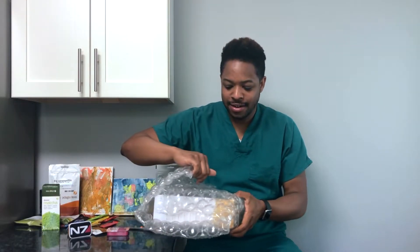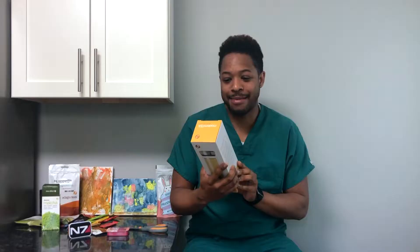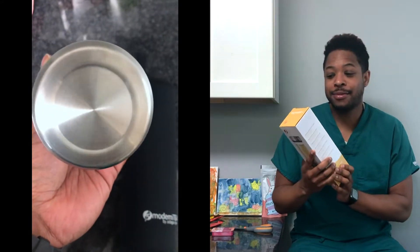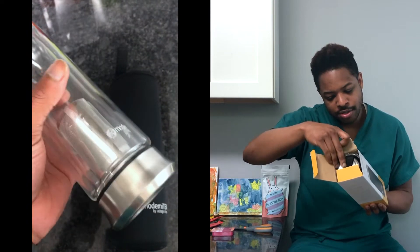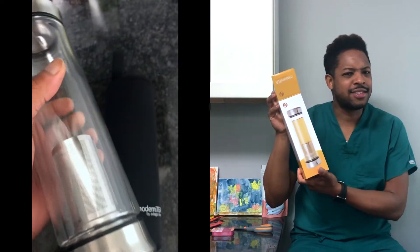Let's jump to the last thing here — it's going to be loud so we're going to fast forward this part. The Modernity — Adagio Teas likes to do T puns with different words: modernity, I guess that's like 'modern tea.' It is a portable tea infuser. It comes with a sleeve, a removable lid, and a removable infuser. It's double wall, which retains heat or cool, and keeps it warm for hours. That just looks really nice.